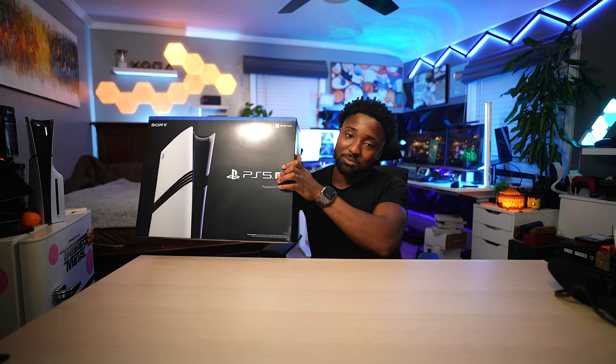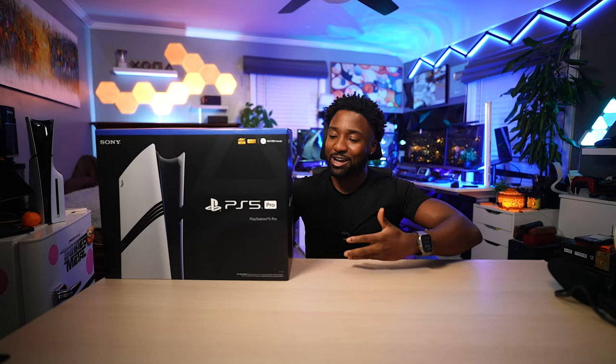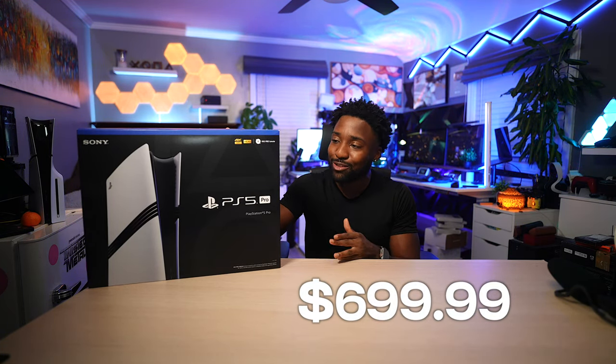After all the leaks, rumors, and anticipation, it comes down to this right here — the PlayStation 5 Pro. This is probably one of the most controversial PlayStations Sony has ever made. It doesn't come with a stand, it doesn't come with an optical drive, and it costs an eye-watering $699.